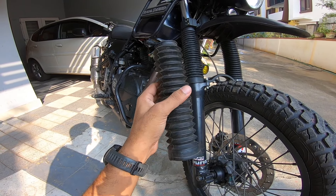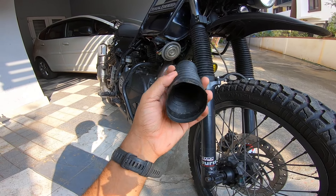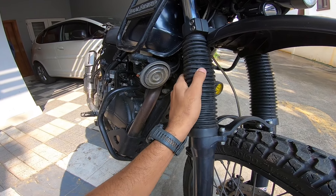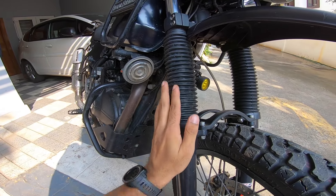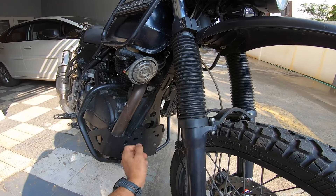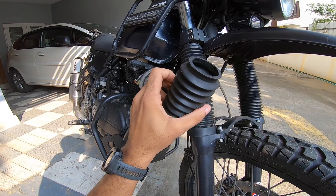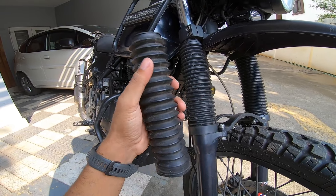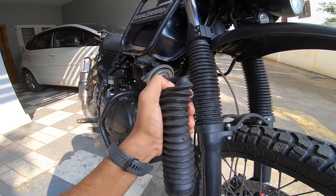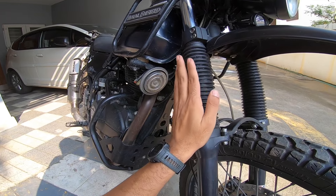For those of you facing this with your fork gators and losing them every three to six months — a very good alternative solution is to get the X-Pulse fork gator. This is brand new. The Hero X-Pulse fork gator is very high quality, much better than the Royal Enfield ones. All of this is manufactured by various vendors as job works, and some of them screw it up. But Hero has a very good fork gator.